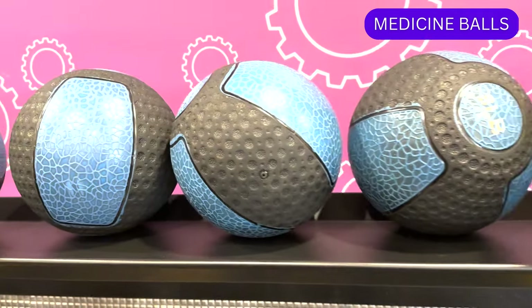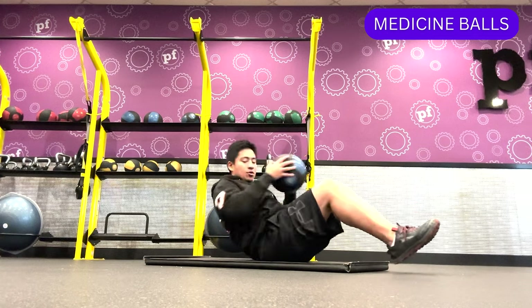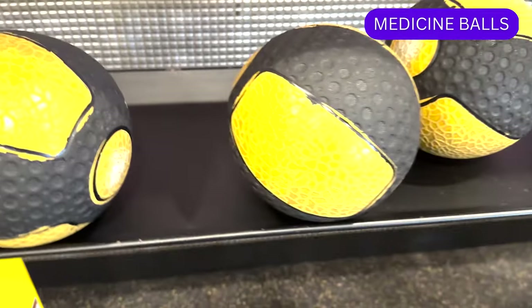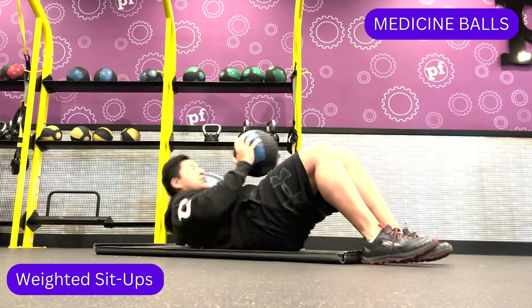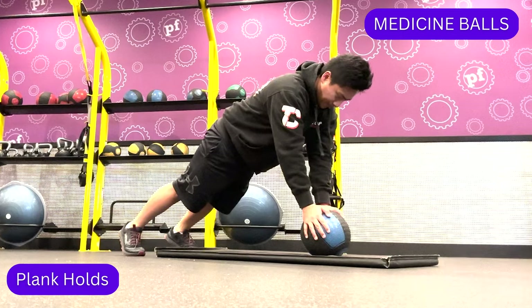Medicine balls are typically made of rubber and come in different weight sizes. They are often used for core exercises, and can also be used for cardio. Medicine balls are usually filled with air and can resemble a basketball. Some exercises include weighted sit-ups, Russian twists, and plank holds.